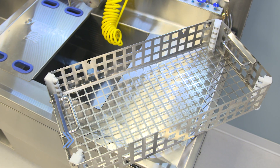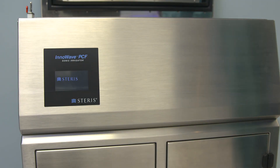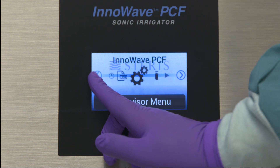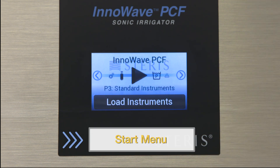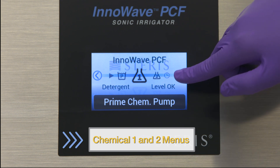Let's start by reviewing the main components. Your InnaWave PCF comes with a standard basket, one set of instrument tubing, and an assortment of distal connectors for flushing. Use the touch screen to operate your ultrasonic irrigator. The icons help you perform various functions. Use the right and left arrow keys to scroll through the control screen. Use the start menu to begin an automated cycle sequence, and the wash menu to select the correct cycle from the list of pre-programmed and custom cycles. Use the chemical menus to prime each chemistry pump — we will cover priming the pumps later.